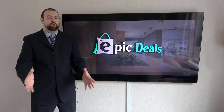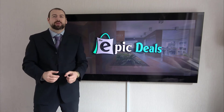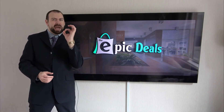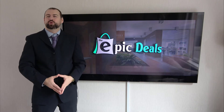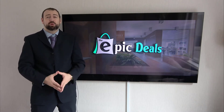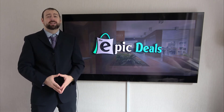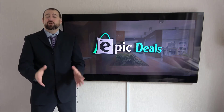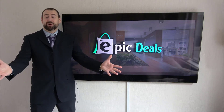Welcome to Epic Deals. After numerous hours of researching and analyzing, we are going to break down this top list and make sure that you are getting the epic deal. Our team reads a lot of user-based reviews, analyzes pros and cons, and makes smart selections so that you can make better buying decisions. Just make sure to check the product links in the description.